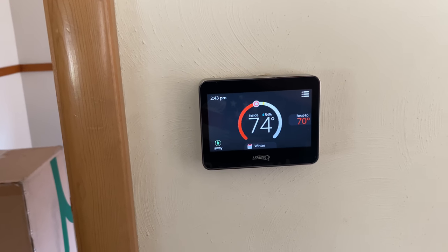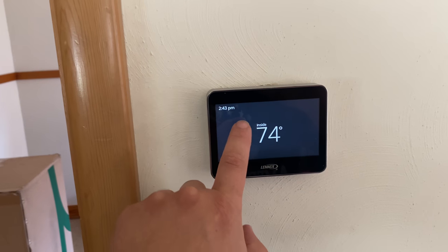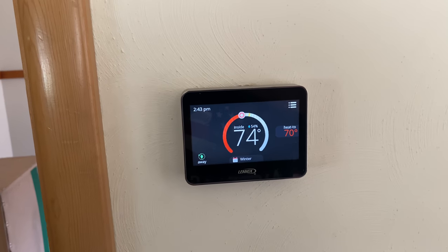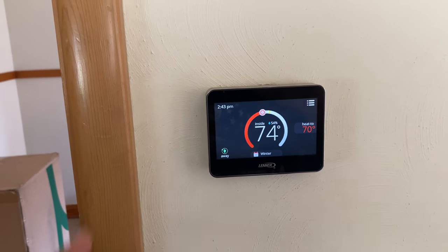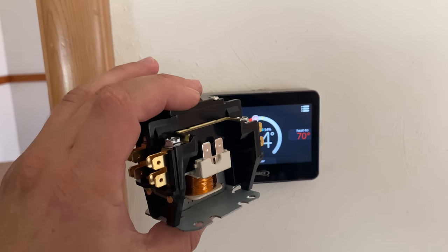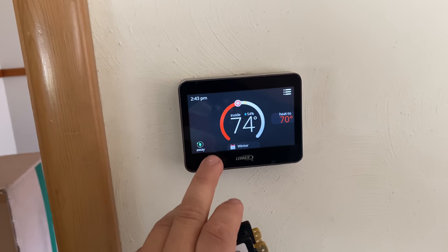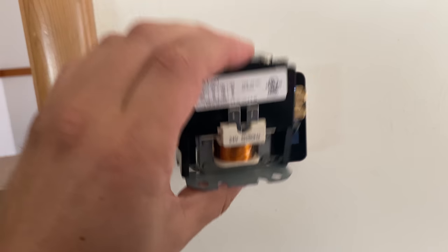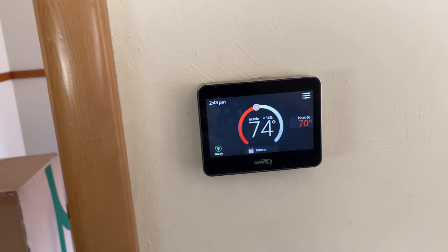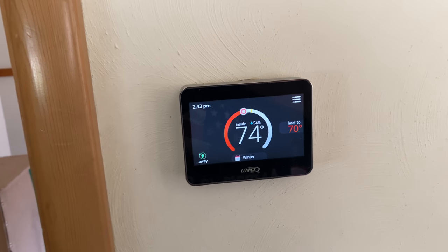One of the things it can do is control the blower and air conditioning and all that good stuff on the furnace. The furnace we currently have does not support any of that. However, if we include one of these, hopefully it will be able to. This is simply a relay essentially that we can hopefully attach to the blower, and then I can have this thermostat hooked up to turn the blower on and off. That's the theory — we're going to find out if it works.